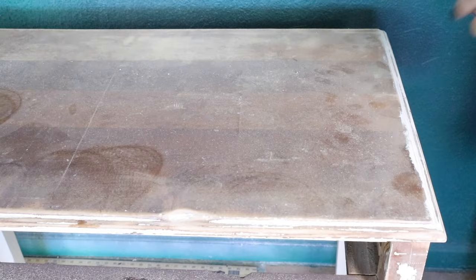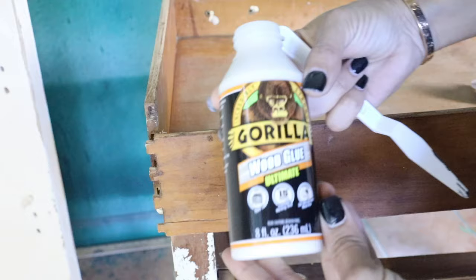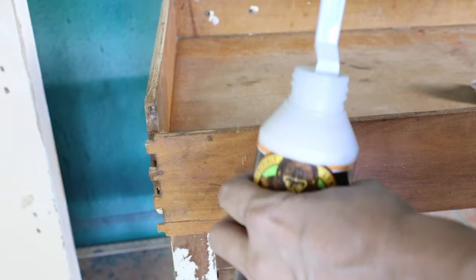Then I'm cleaning the piece with TSP — it's a heavy-duty cleaner. After the TSP, I usually clean a little bit with water so I can have a fresh surface.